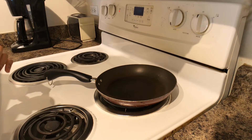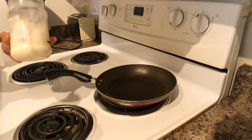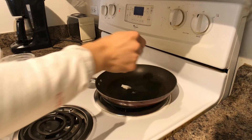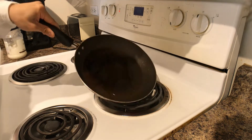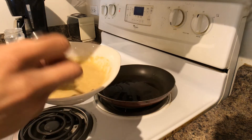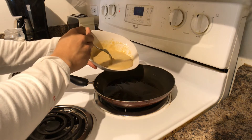Now it's time to cook these bad boys. Heat your stovetop to medium heat and add your choice of oil — I'm using refined coconut oil. Just eyeball the amount; you want enough to coat the entire pan. Depending on the size of the pancakes you want, this batter will make approximately three medium-sized pancakes.